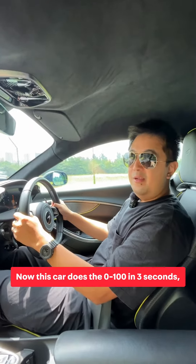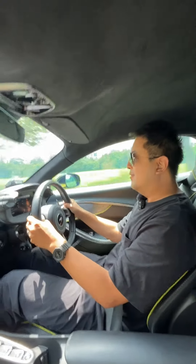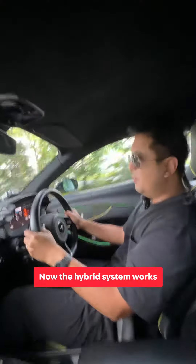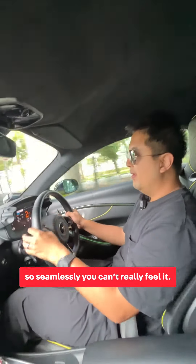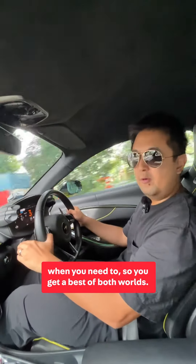This car does 0 to 100 in 3 seconds, and 0 to 200 km/h in 8.3 seconds. Now the hybrid system works so seamlessly you can't really feel it. Sometimes the engine will switch off when it can, but you get so much power when you need to — so you get the best of both worlds.